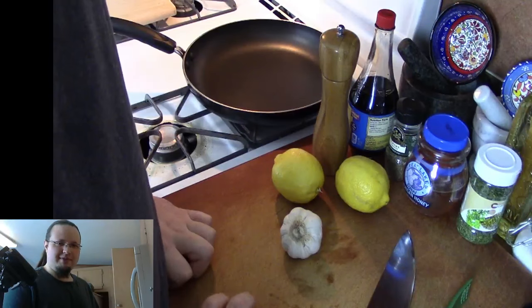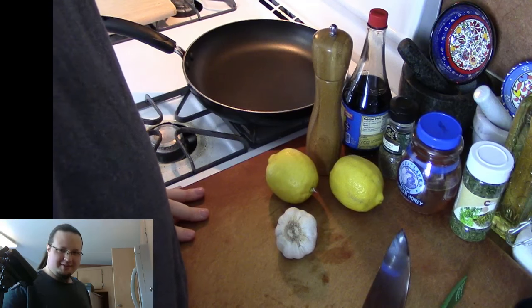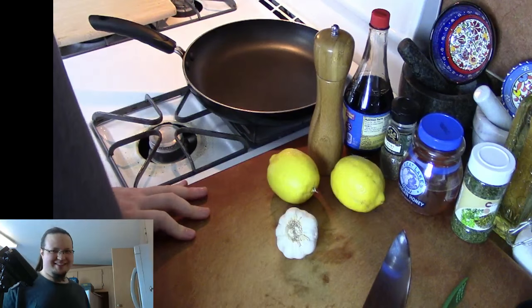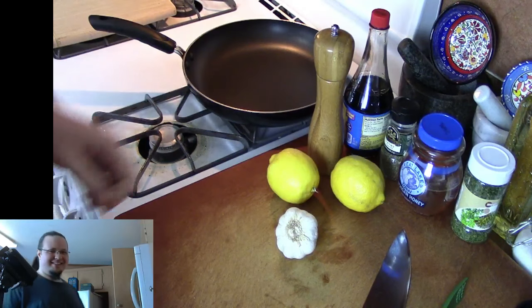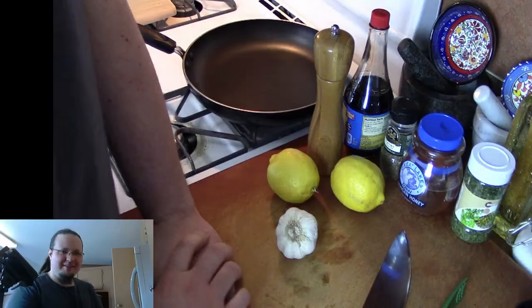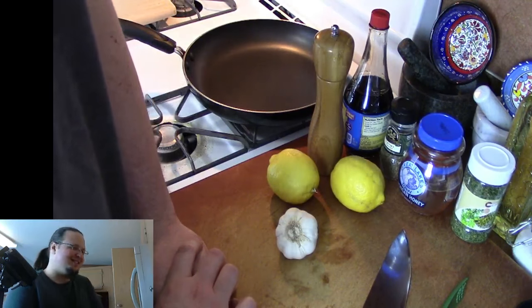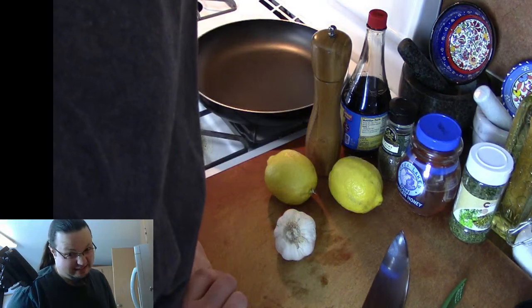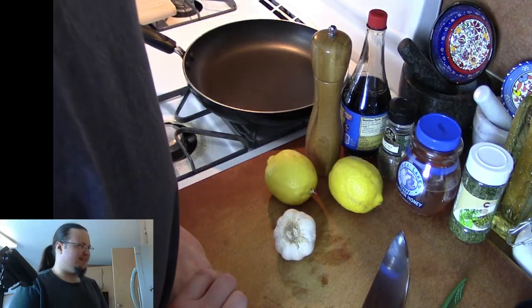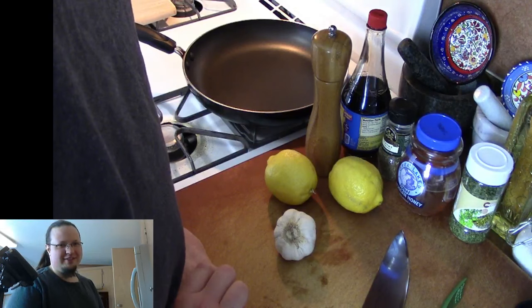Grapes, also known as the Breakfast of Champions. Nothing wrong with a little grapes and milk for breakfast. There's nothing wrong with that. Rum and coke is also — rum and coke with eggs, or with grapes. Grapes and milk. All of those things, all together.